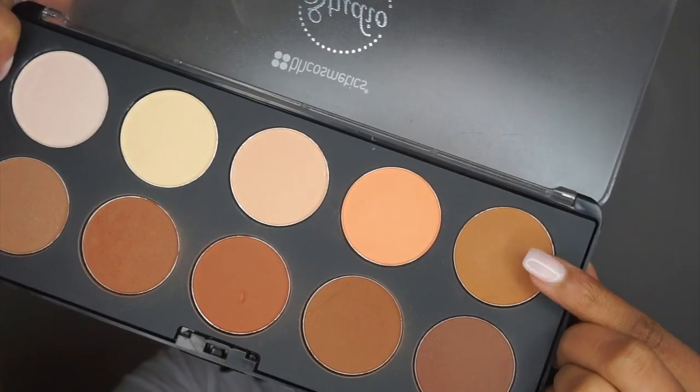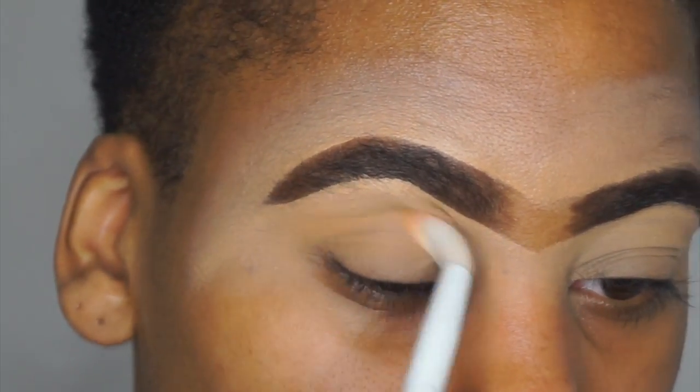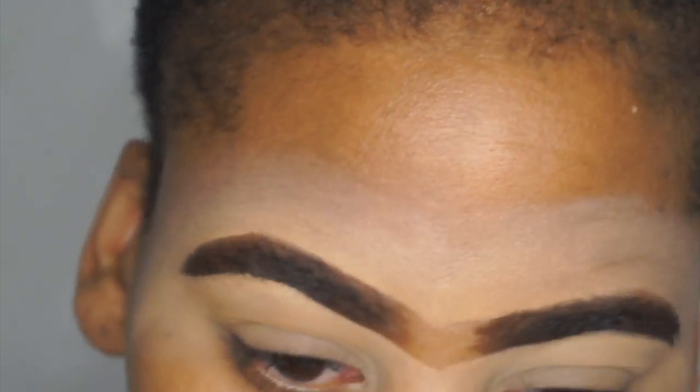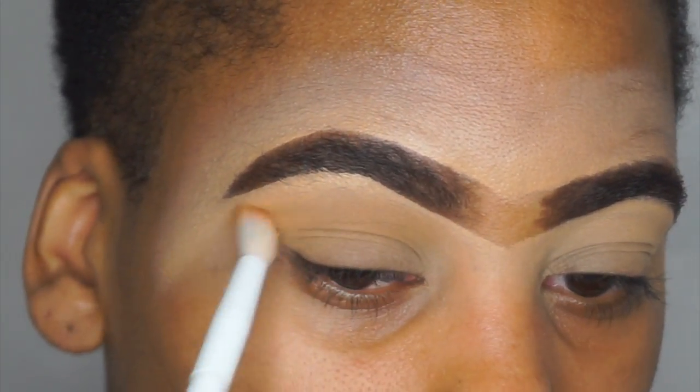Hey boys, what's up, it's your girl Shanika baby. The first thing we're gonna start off with is the BH Cosmetics pro contour palette, and I'm just going to use that light brown shade as a transition color.